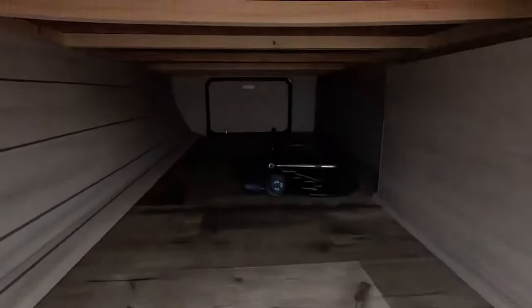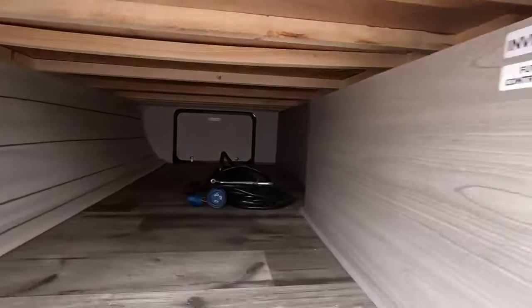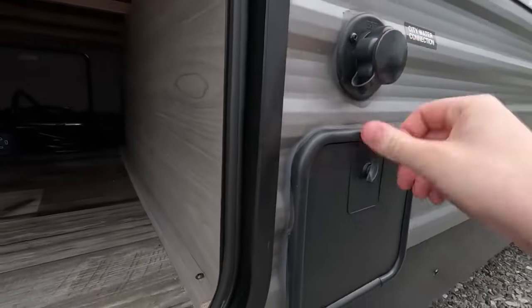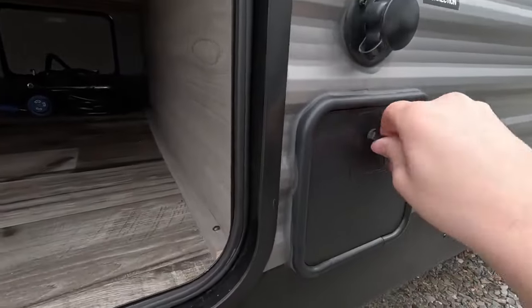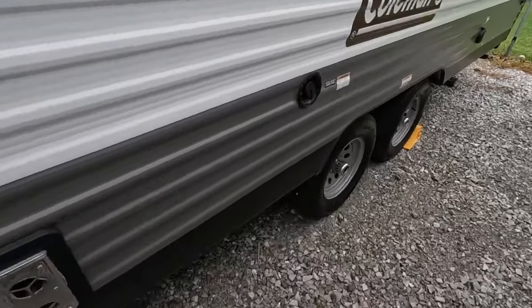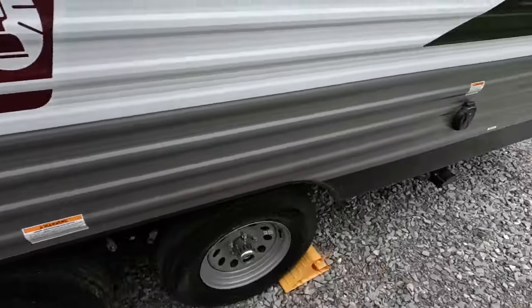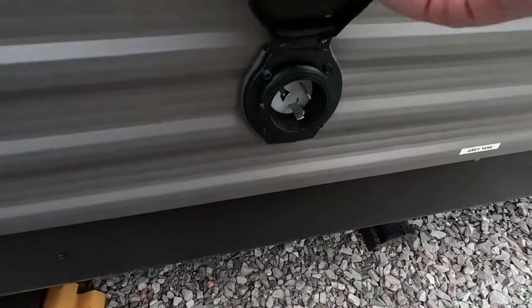First up, massive pass-through storage. Beside the pass-through storage on this side you have your city water connection and your spray hose port. Fresh water fill for your tank. And here's where you hook up your 30 amp cord.